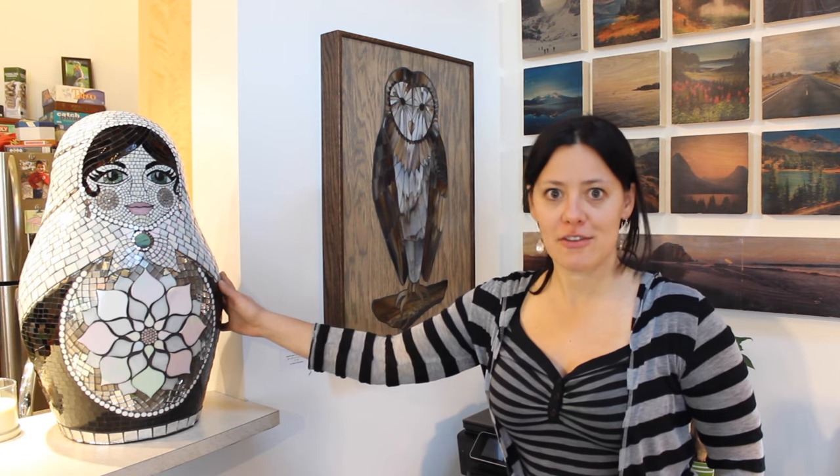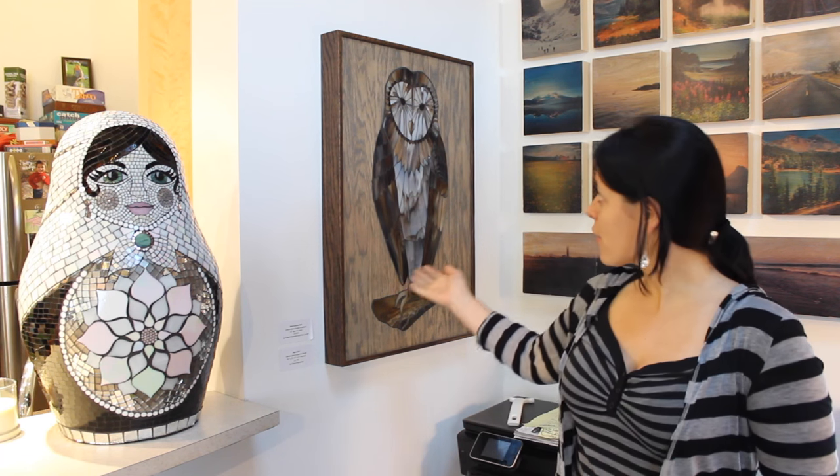This Matryoshka doll is another collaborative project with my partner Kyle. He sculpted the doll while I created the stained glass mosaic that decorates her. Up here to the side is a barn owl that I created, and then Kyle and I inset her into a birch plywood that he stained and finished to match the stained glass.